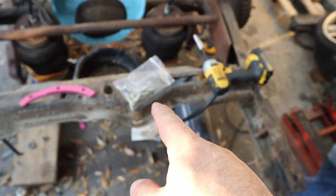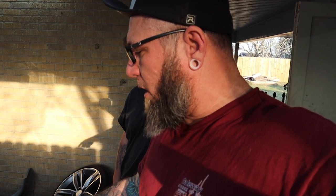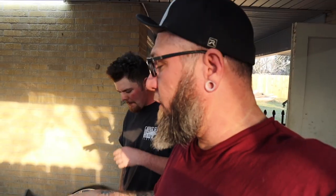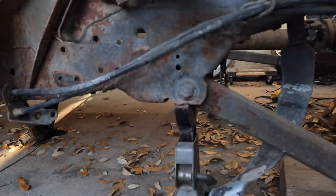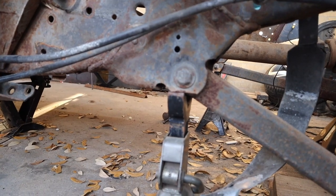This is the weld-on kit from Thorbec. Everything is bolt-on except for the bottom tabs for your lower bars — those are the only welding you have to do, other than your C-notch. Thorbec also sells a version that's a couple hundred dollars more than this weld-on kit that is completely 100 percent bolt-in.